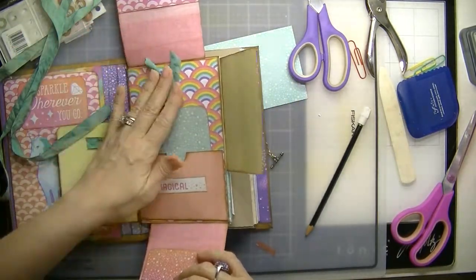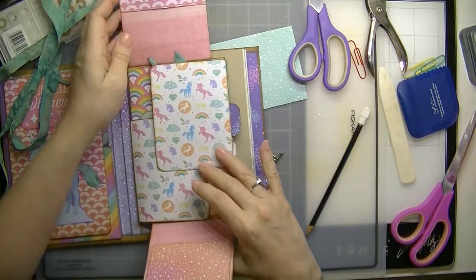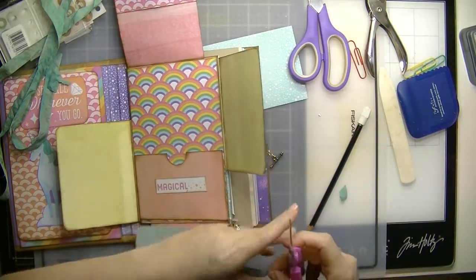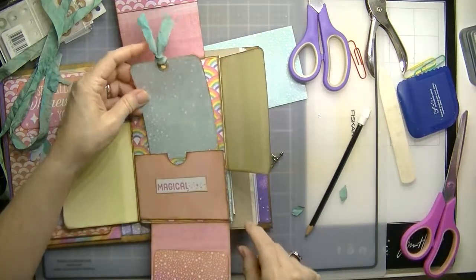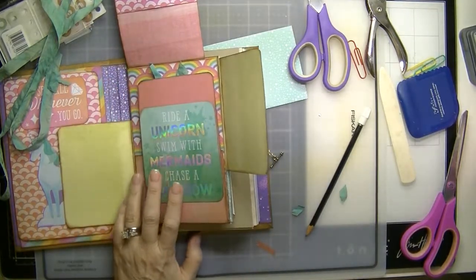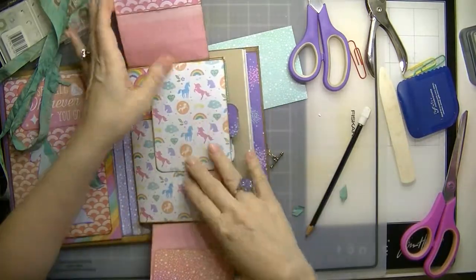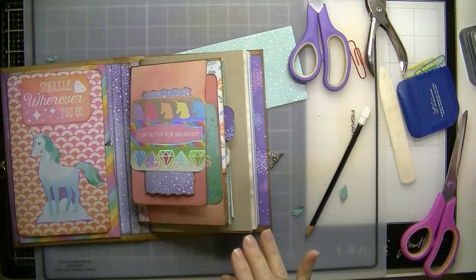So now you have a journaling tag right there. You want to cut this just enough so that it doesn't bend this down. And then there's another one — alright, so that works right there, that one's down, this one's down.